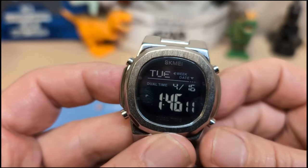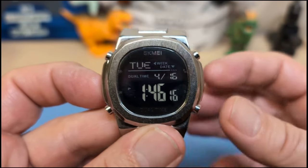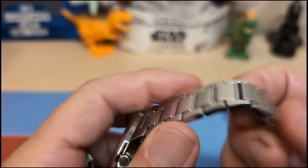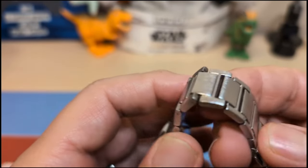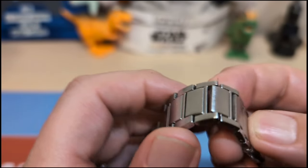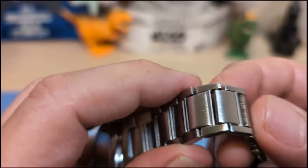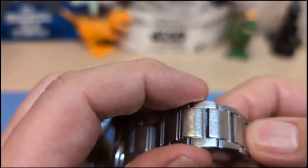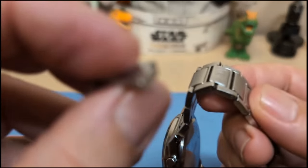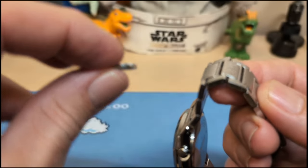I'm not sure of the movement — I didn't feel like taking the case back off just to show you. The bracelet, believe it or not, has solid links. It says stainless steel, and it probably is, but there's no way this is 316L steel — it seems much cheaper and lighter. Here's an extra link; as you can see they are solid, not hollow.